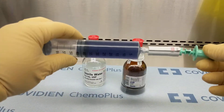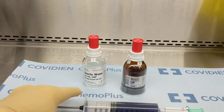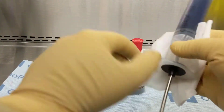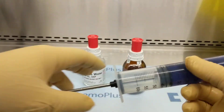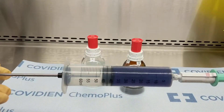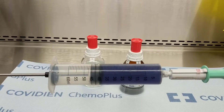Deactivate and decontaminate the syringe using a low-linting wipe saturated with Paradox RTU. Then dispense the syringe with an Equishield catheter adapter.